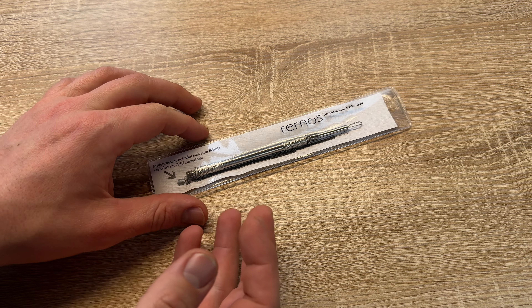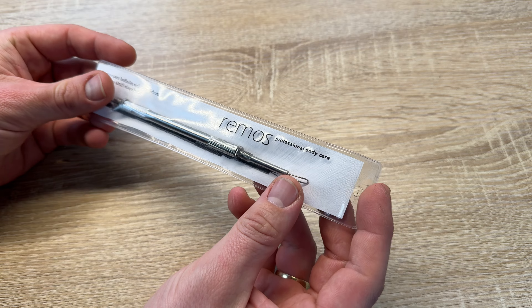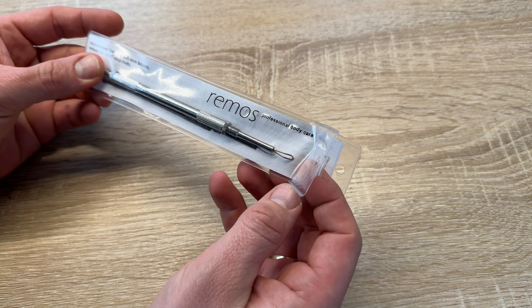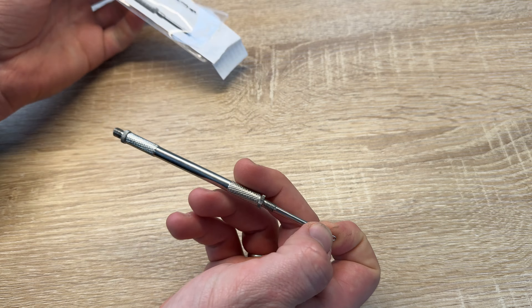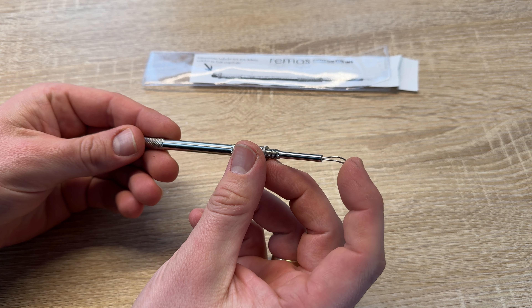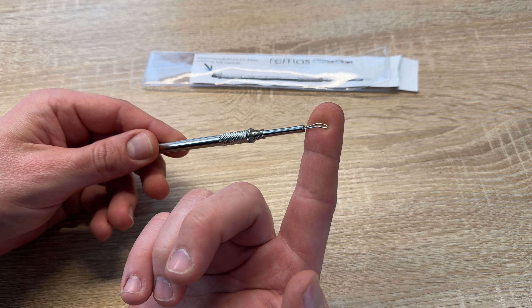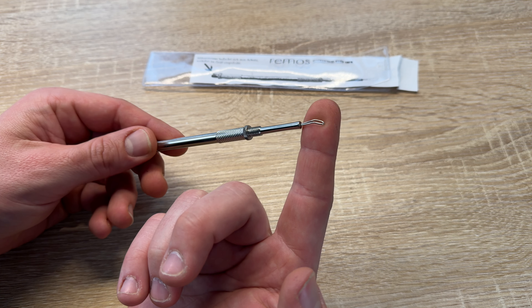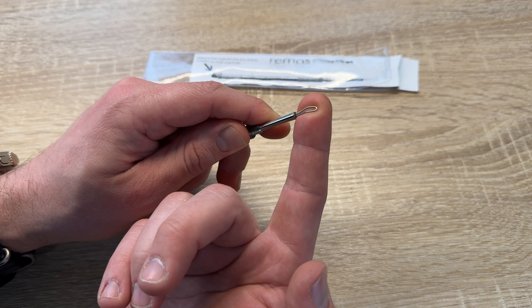The skin blemish and the lobe can be used to work on collective pimples and blemishes. Of course, it's recommended to clean and disinfect the comedone extractor after every use. And then you can make a good job to clean your skin with that white and blackhead remover in stainless steel design by Remorse Professional Body Care.